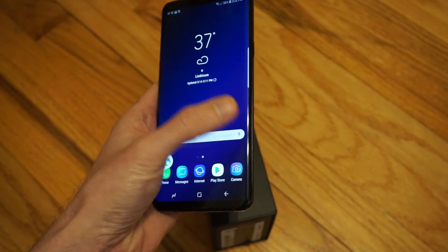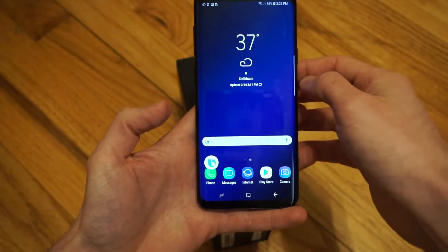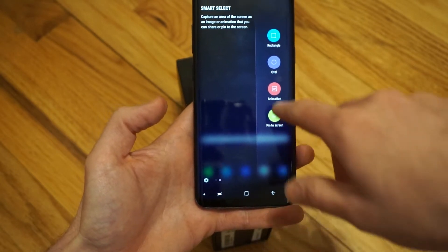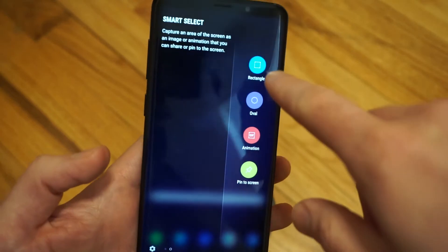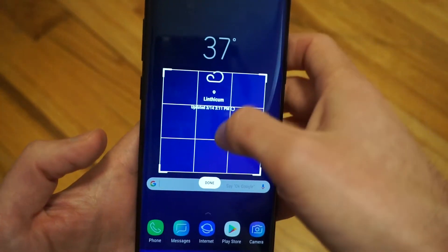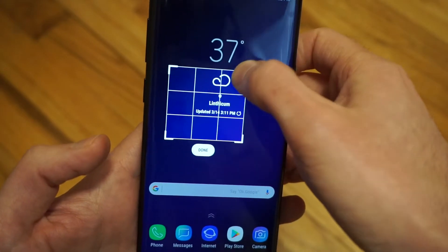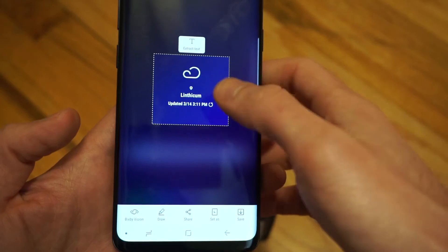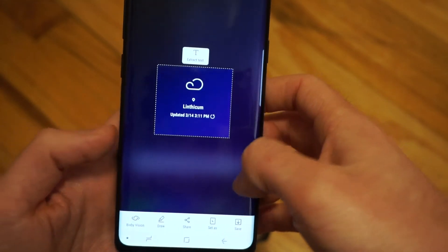The last option is by using the edge screen — swipe there. You have the smart select where you can take different versions of screenshots. You can select a rectangle, oval, or animation. We'll do rectangle. Let's say I want to take a screenshot of just this part of the weather. Click done. From here I can either draw on it, share it, or save it.